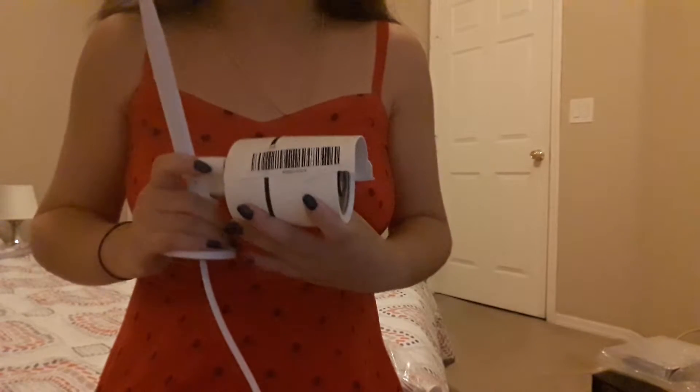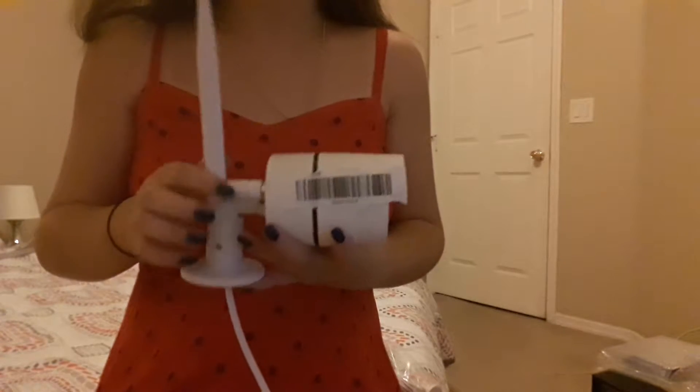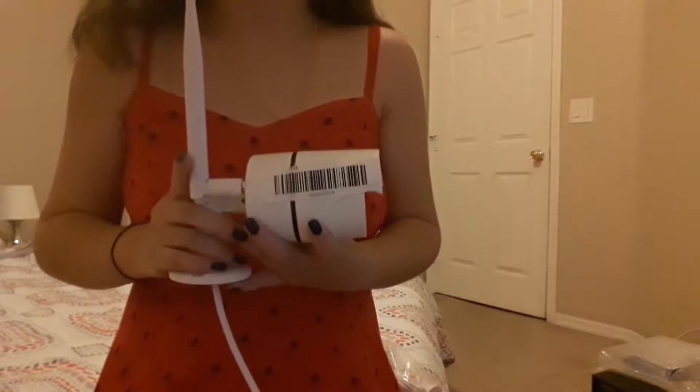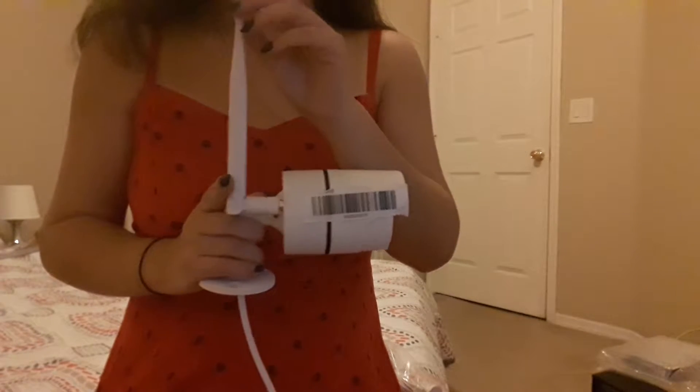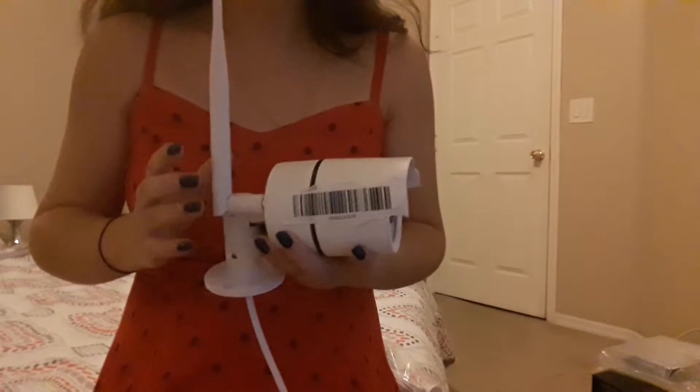Today I'm going to explain how we handle the situation when customers use our security camera and experience IPC disconnect or poor signal. Because our camera is a wireless camera, and all wireless cameras have the same problem — the signal is transmitted from the antenna back to the NVR. So if we put the camera too far away from the NVR, IPC disconnect can happen.